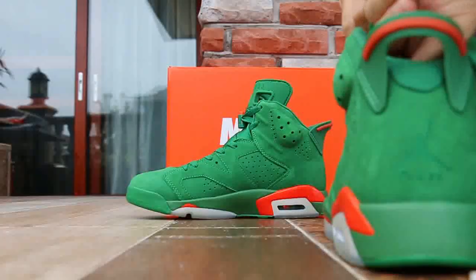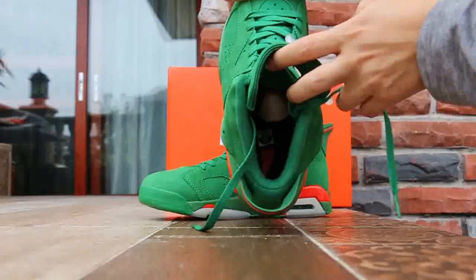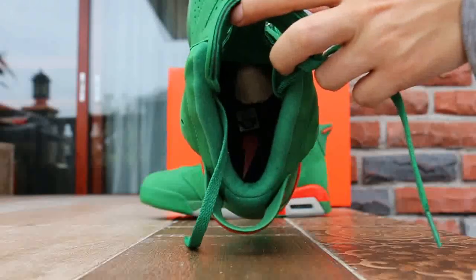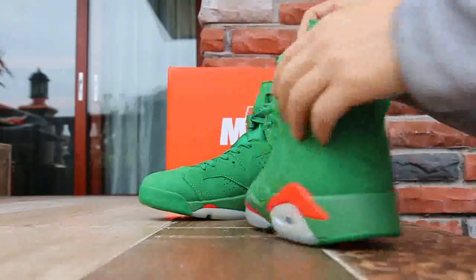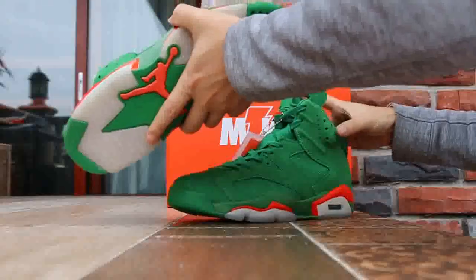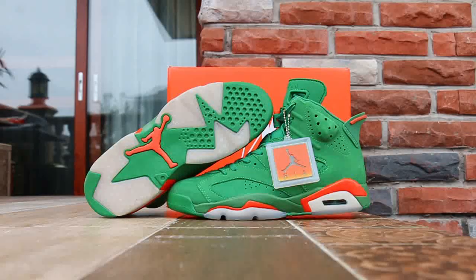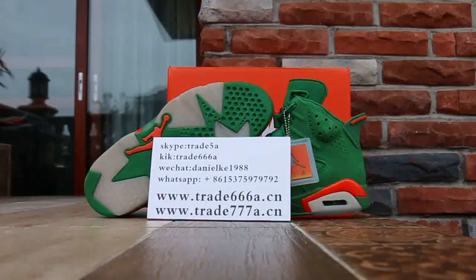For the insole, there's a fragment logo on the black insole. Hope you guys can see it clearly. This is Daniel from www.trader6668.cn — welcome to our website to place your order. Catalyze Air Jordan 6, all sizes available now. Please add my Skype, WeChat, and WhatsApp. See you in the next video.